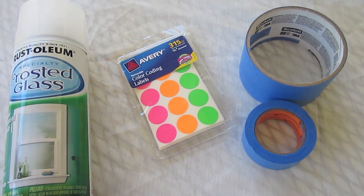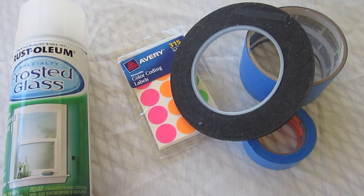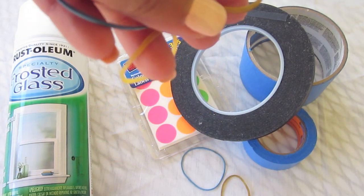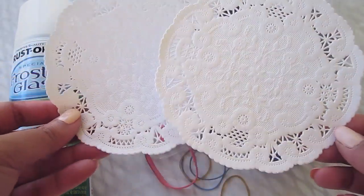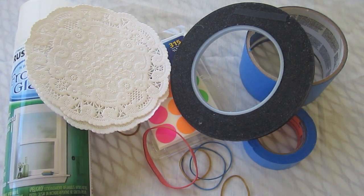I used about a three inch, a half an inch, and then a quarter of an inch width painters tape. You're gonna want to use some rubber bands. And for this tutorial I also use some doilies because I wanted to see what kind of effect that would make — like a cool lacy floral effect.